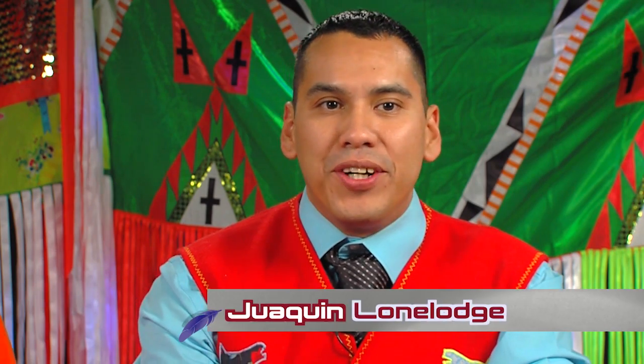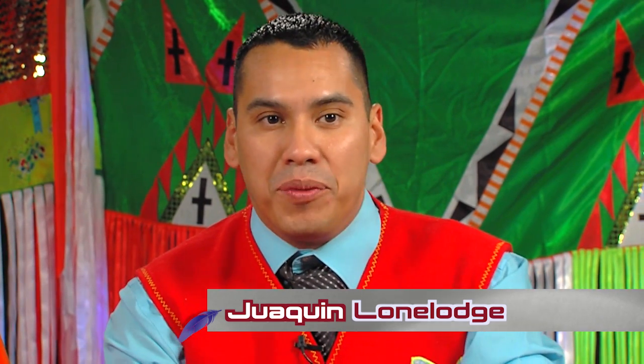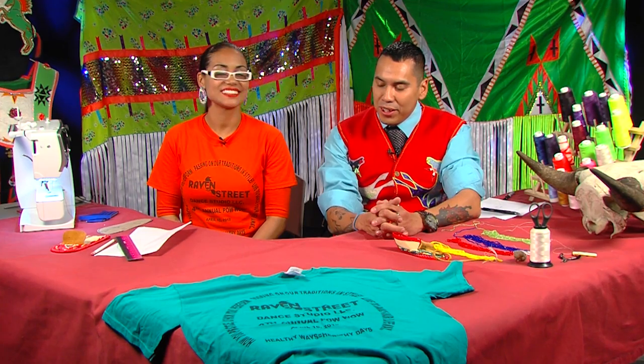Welcome back to Making Regalia with me, Joaquin Lone Lodge, based here in Concho, Oklahoma, home of the Southern Cheyenne, Southern Arapaho people. And today I've got another great show for you and another awesome guest. Thank you, Verna Street, for coming on the show. My pleasure.